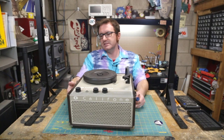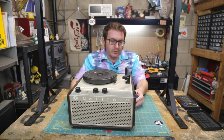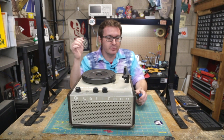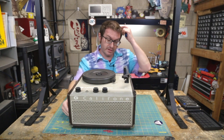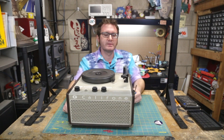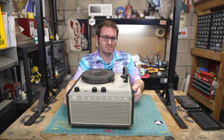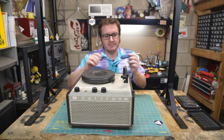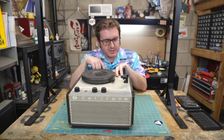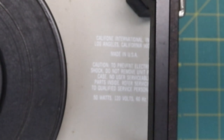It's a steel casing with a wood outer shell — built to last, built to be bulletproof. AC drive, all the niceties. It's got springy feet, so it's basically earthquake-proof. And there's a sticker: 'Caution — no user serviceable parts inside.' Challenge accepted. Let's dive into this thing.